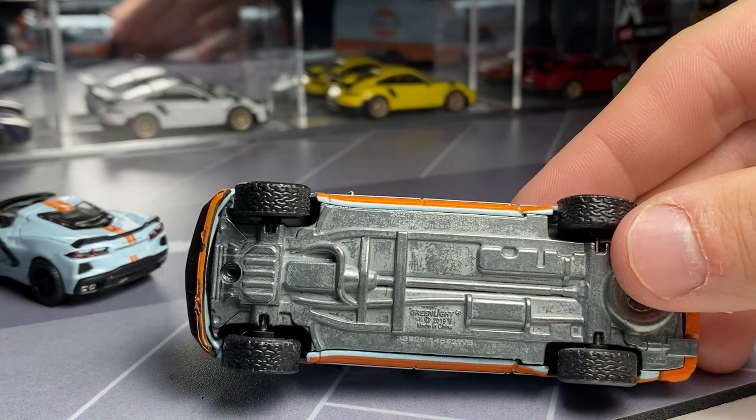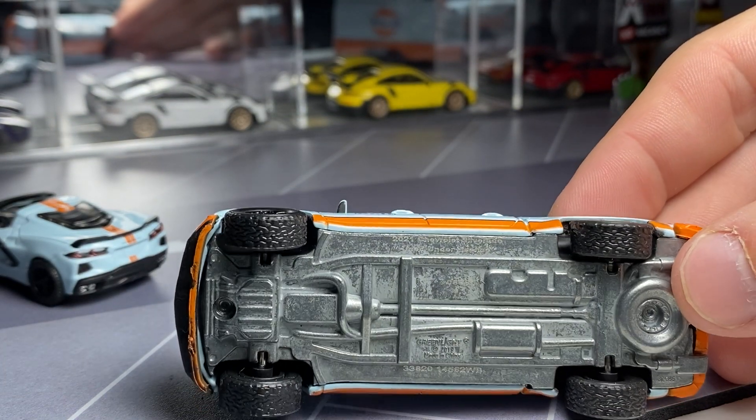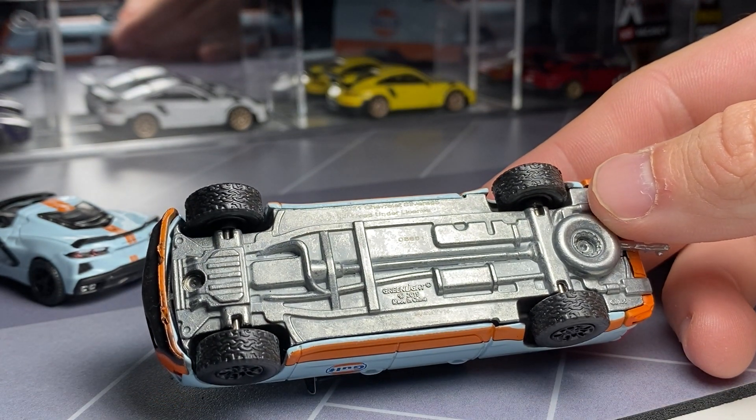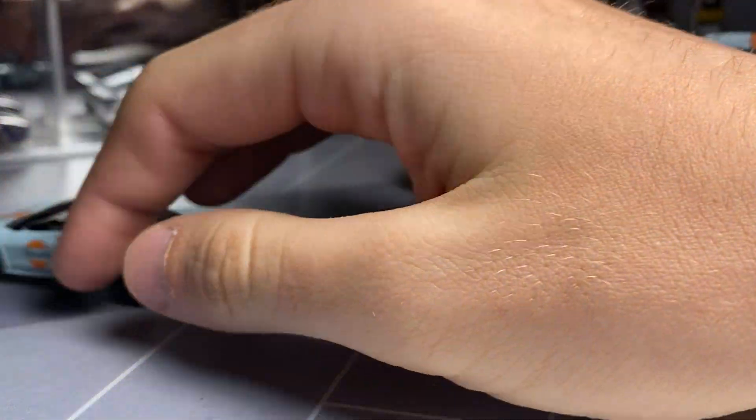Metal, metal construction. I don't know if the number you can see on the bottom here — it's like 8681 or something. So there's that one.